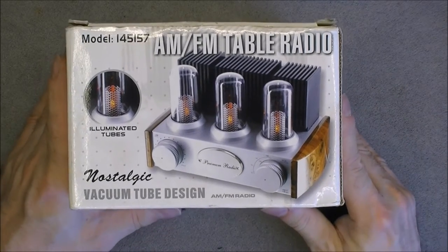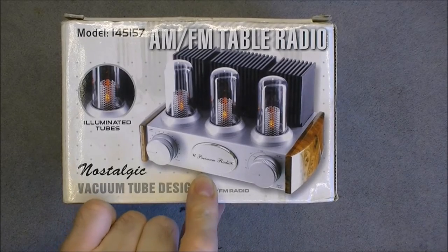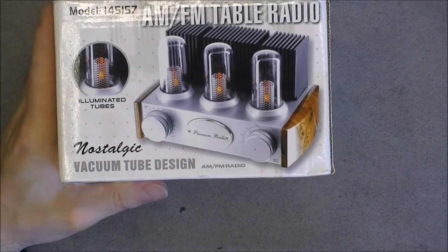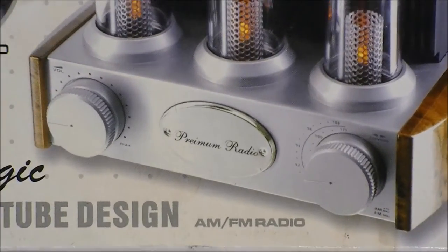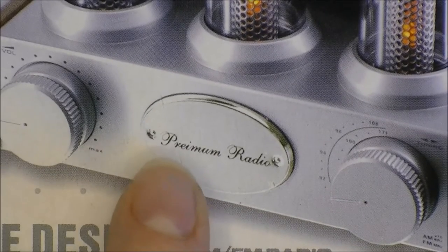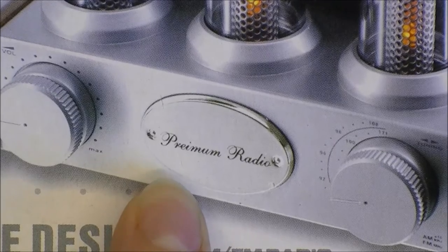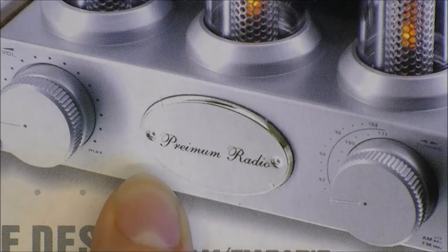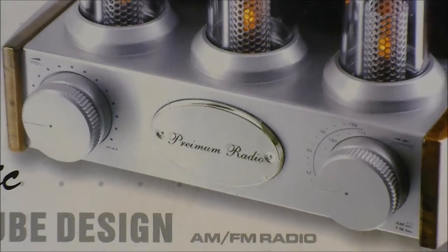And the other fail is on the manufacturer plate here in the middle. There is a typo in this thing — we have here 'a premium radio' and not 'supposedly a premium radio.' So it is a first big fail, second even.